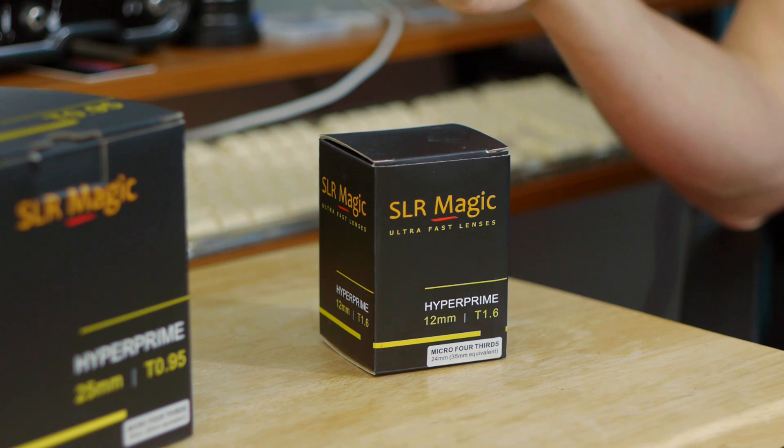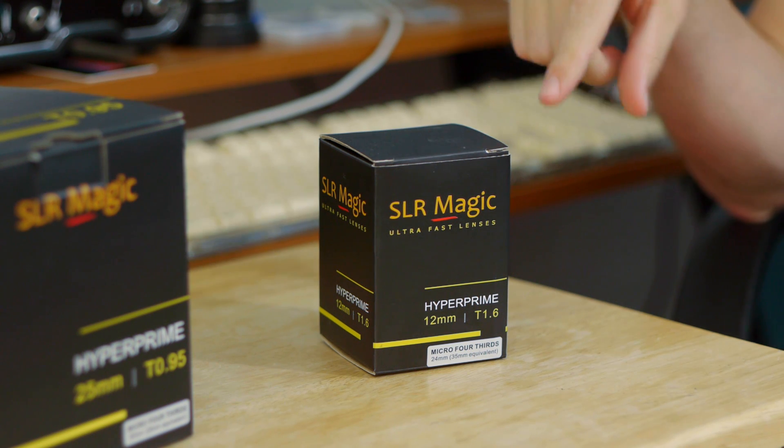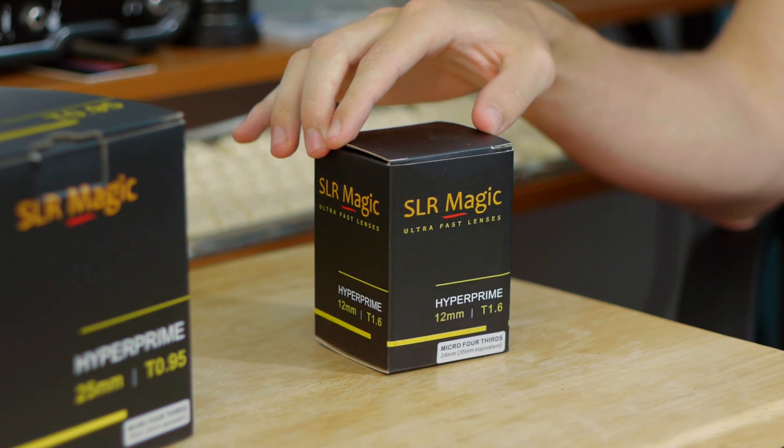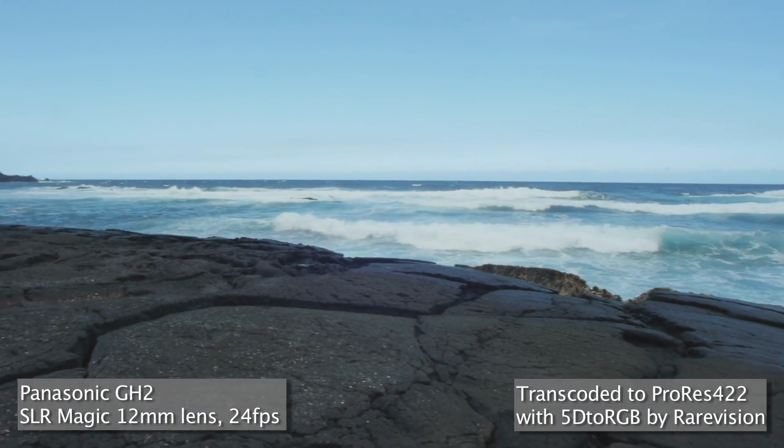Hey everybody, I'm back with a new video — this time a lens review. I've got two new lenses from a company called SLR Magic. They've recently been making micro four-thirds lenses. The first one is their 12mm T1.6 Hyper Prime wide angle for micro four-thirds. The other is a newer lens, their 25mm T0.95, which I had pre-ordered a while ago. It took some time to get here but it's finally here.